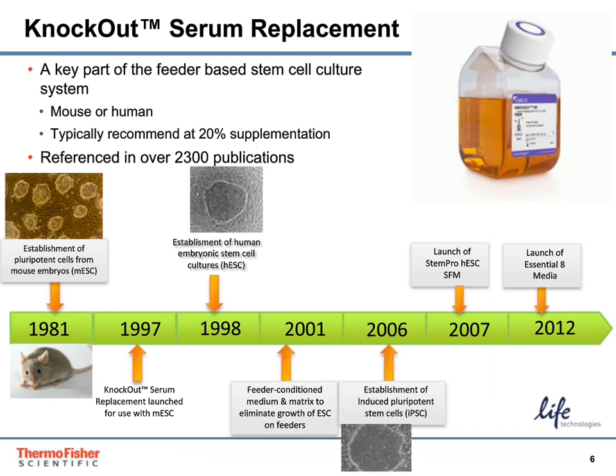Knockout serum replacement, or KSR, is a key part of the feeder-based stem cell culture system and can be used in either mouse or human PSC culture. KSR was launched in 1997 to support mouse ESC culture and then was adopted into the human ESC workflow. Then, in 2006, with the development of iPSCs, KSR was used in many of the first papers describing that work. Typically, KSR is used at a 15–20% supplementation rate in a DMEM F12 basal media system, and there are literally thousands of papers that reference KSR for use in PSC culture.